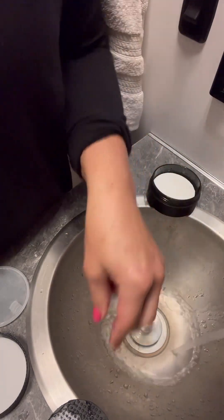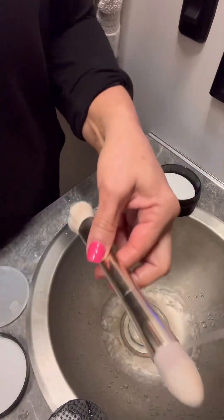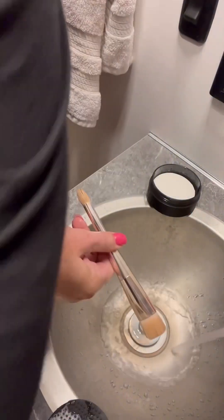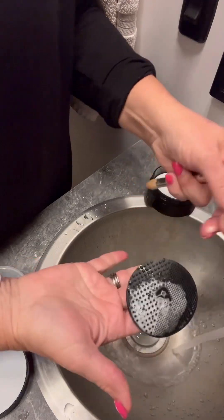Here's what the brushes look like brand new — I haven't used this one. And here's what happens when you use them all the time. You can see the difference. I'm going to take this next one, put the pad on my fingers, wet the brush, and start scrubbing.